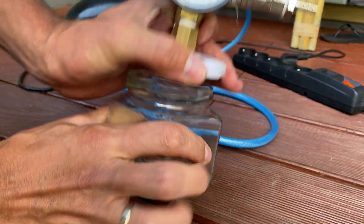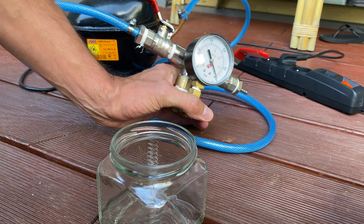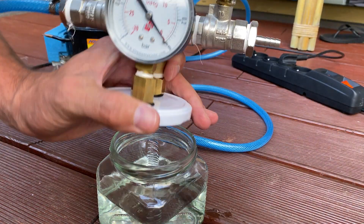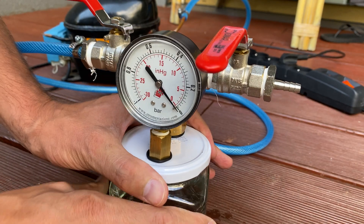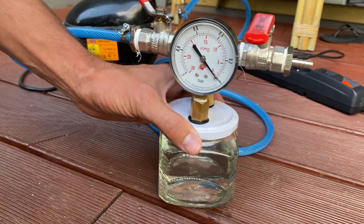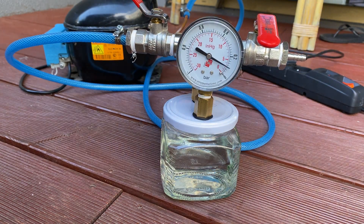Okay, let's experiment and add water to the jar. So in theory, if the vacuum level is enough, water should boil in the jar. So let's test it.